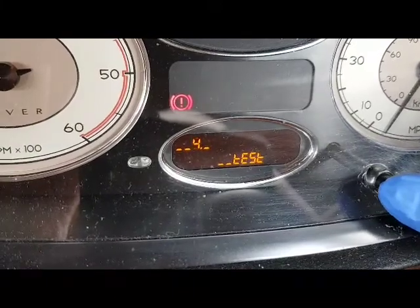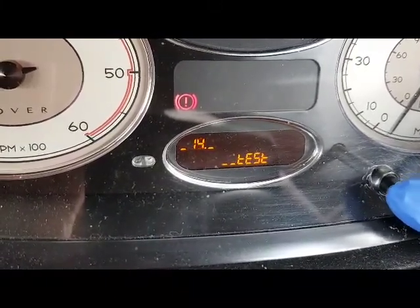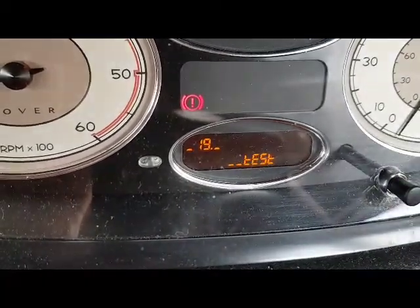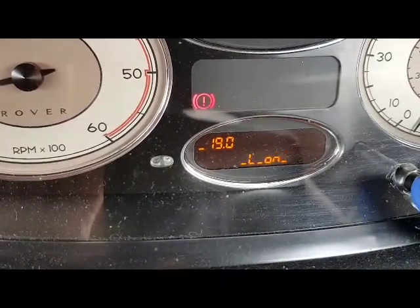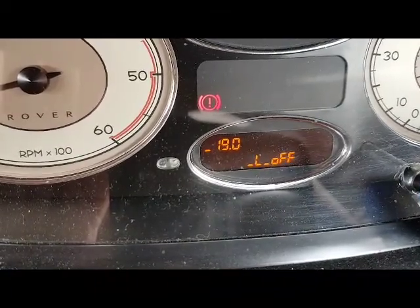Once it changes, immediately start pressing the button every half a second until it gets to number 19. When it gets to 19, you can relax a while — you'll see the readout going from 'log on' to 'log off'. When it's saying 'log off', press it again seven times, every half a second.